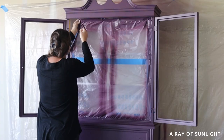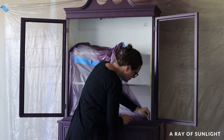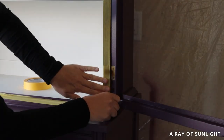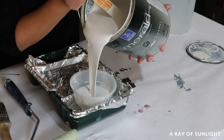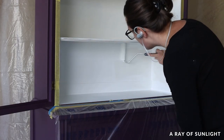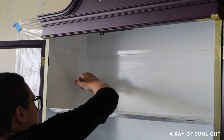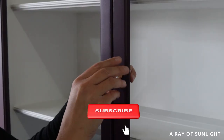It dried for a day, then I removed the tape and taped off the bottom of the hutch so I could paint the inside of the cabinet without getting drips on the purple paint. I brushed and rolled three coats of Sherwin-Williams Emerald Urethane Trim Enamel on the interior. I absolutely love the look of the white interior — it's a lot of extra work, but man it looks good. The paint leveled out great and feels so nice and smooth. Then I removed the tape and put on new hardware.